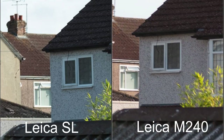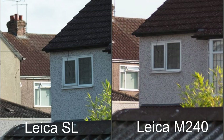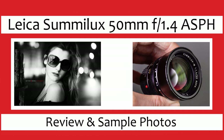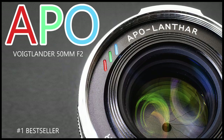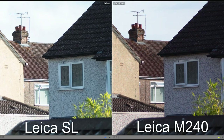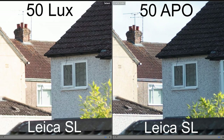Observation 8: moving to the 35mm Apo — there is no colour cast on the M240 or the SL. Observation 9: sharpness is similar on both the M and the SL. Observation 10: the Summilux 50mm f1.4 aspheric — again no colour cast on either camera. Observation 11: the Summilux is sharper on the M compared to the SL, but the difference isn't huge. Observation 12: the Voigtlander 50mm f2 Apo — no colour cast, and sharpness is similar on both cameras. Observation 13: sharpness remains similar on both. Observation 14: the Apo is much, much sharper than the Summilux at the edge at f2.8 on both cameras.